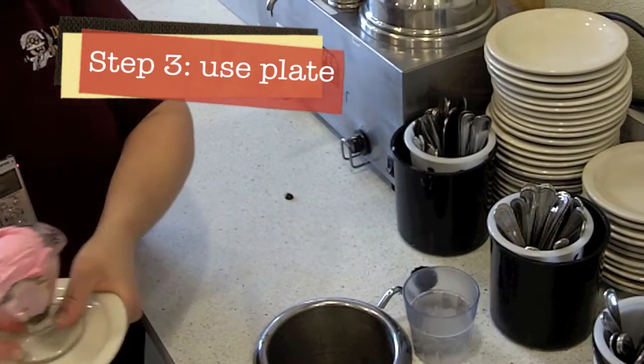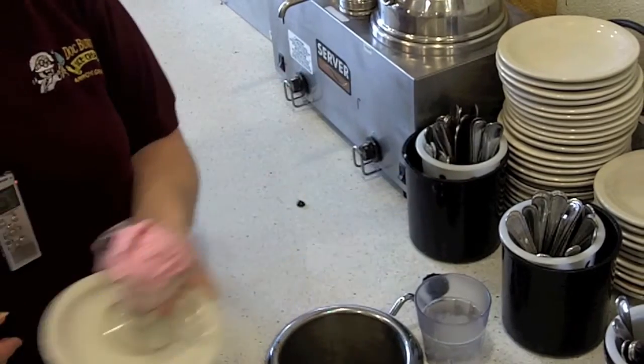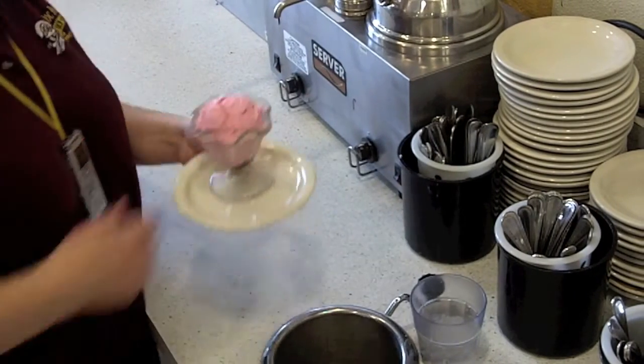We're going to grab a plate. We're going to put it on the plate and hold the sundae cup with your thumb, so that way as you're moving around you're not going to lose the sundae at all.